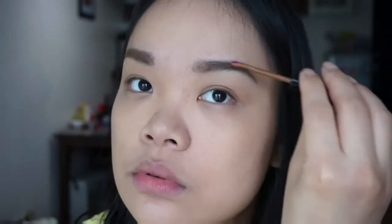And as you've probably seen in my favorites video, I use my K-Palette Eyebrow Mascara to lighten my brows.